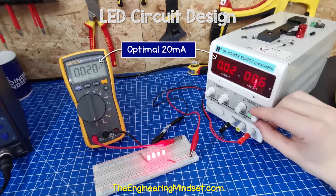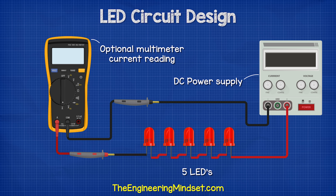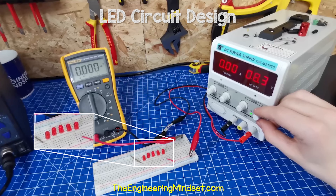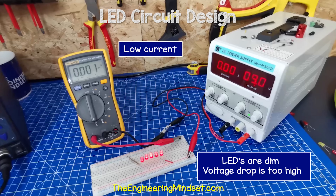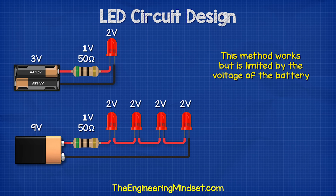However, the optimal 20 milliamps of current will not be reached until around 8.6 volts. At nine volts, the current is around 35 milliamps, which is obviously too high, so we will need a resistor. If we connect five LEDs, they won't turn on until around 8.3 volts. At nine volts they are all on, but the current is very low so the LEDs are dim — the voltage isn't enough to fully power them. The optimal 20 milliamps isn't reached until 10.7 volts in this example, so we are limited by the voltage of the battery.